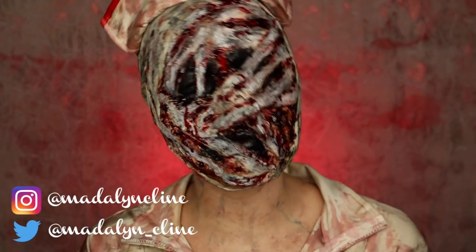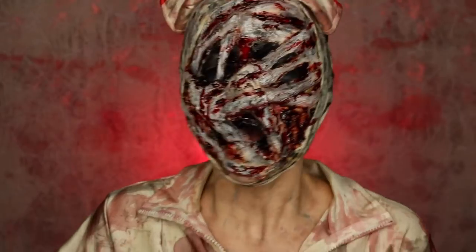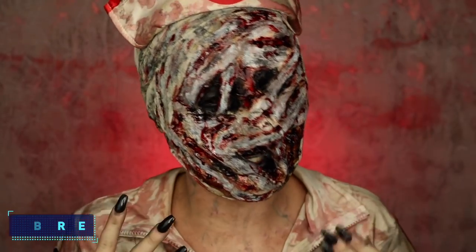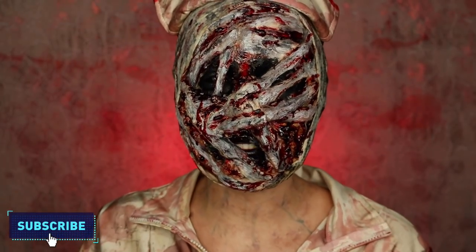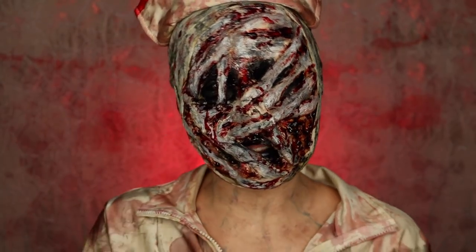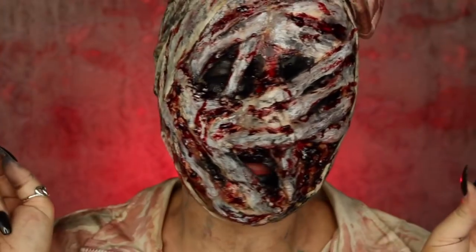What's really great about this nurse look is it's actually really easy to make and it's really functional. You can wear it to a party, you can wear it to any event — it's whatever you want. It's really functional, it's really easy to do.